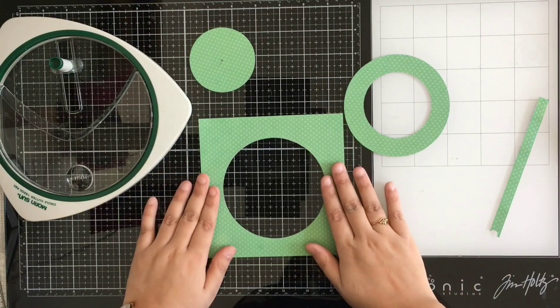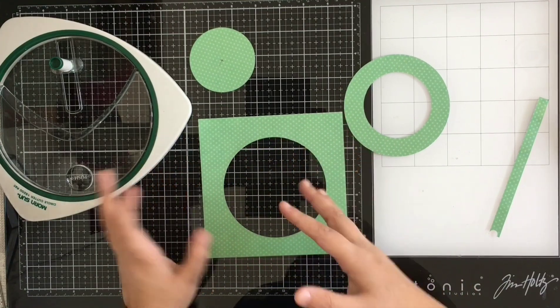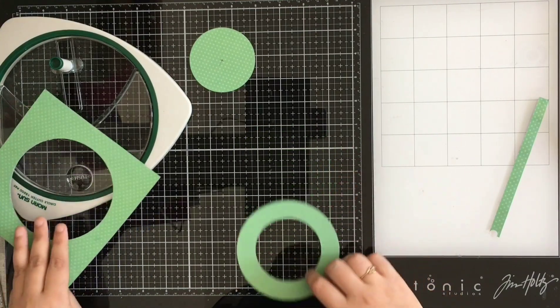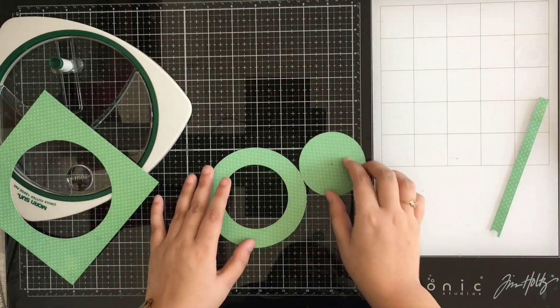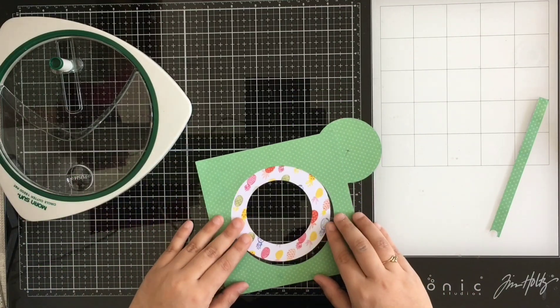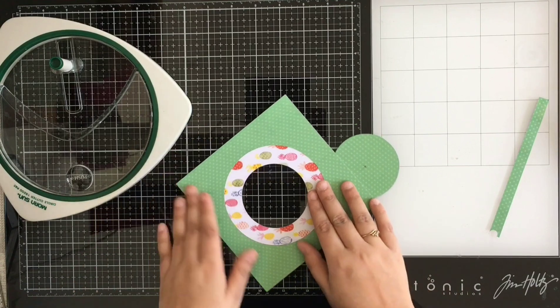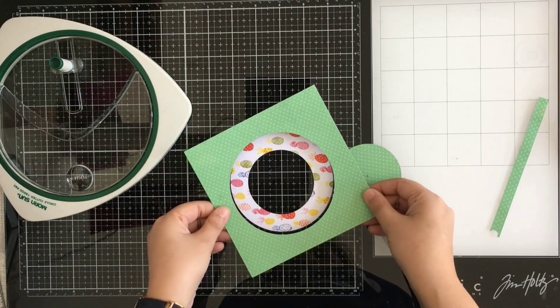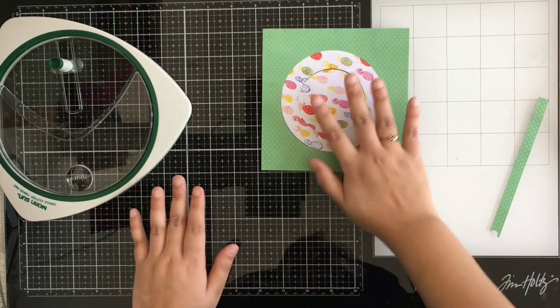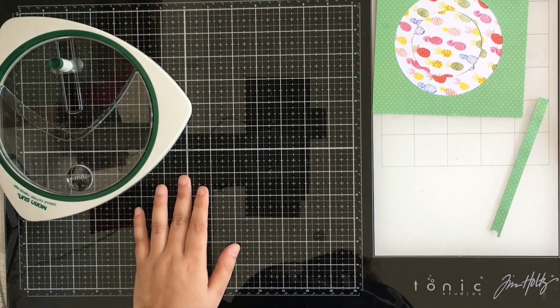You can add a photo without worrying about alignment, use the cut-out piece as an embellishment, or even use the ring piece too — you can play around with it however you want. You can arrange them, layer them up using dimensional tape. The creative options are up to you.